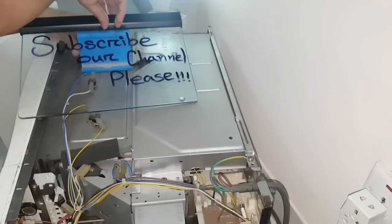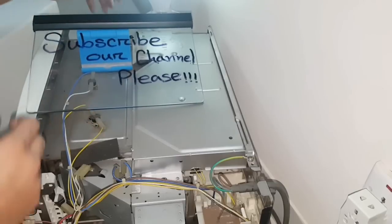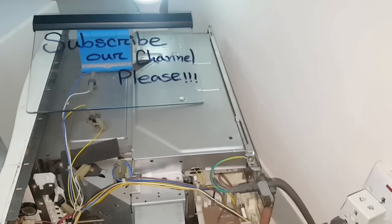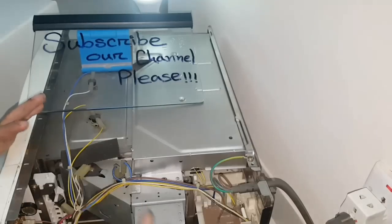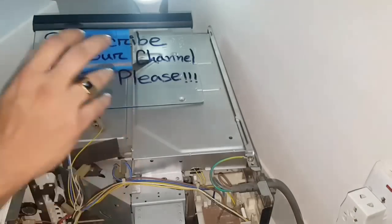Please subscribe to our channel so you can get any videos we upload in the future, and you can also share this video with your friends or relatives. We are now putting the power inside the adapter, but as you can see, there is no power in this microwave oven.